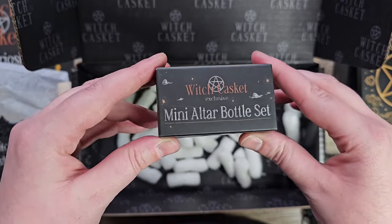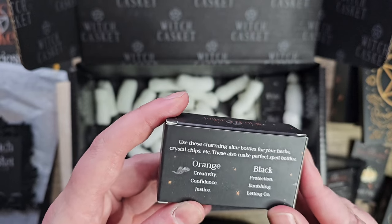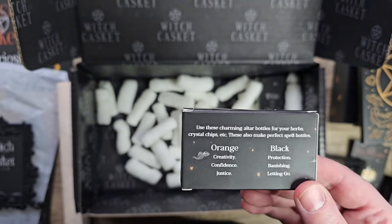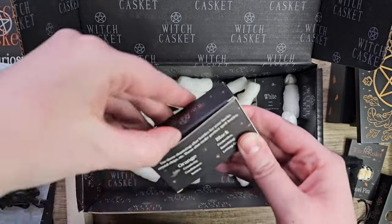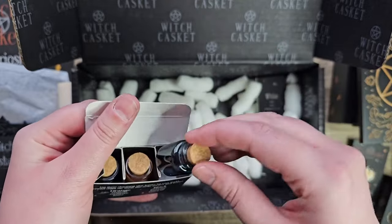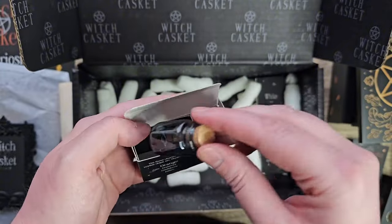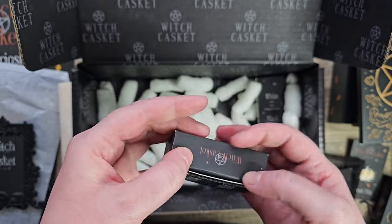Mini altar bottle set. Use these charming altar bottles for your herbs, crystal chips, etc. They make perfect spell bottles. Orange is for creativity, confidence, and justice, and black is for protection, banishing, and letting go. Let's have a look at these little bottles — they're so small and cute. So you have two black bottles and one orange. That's fun.